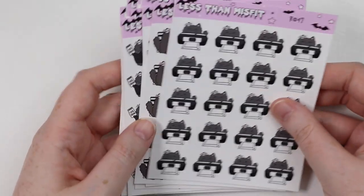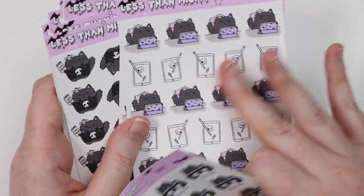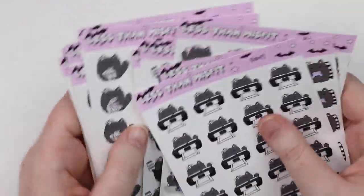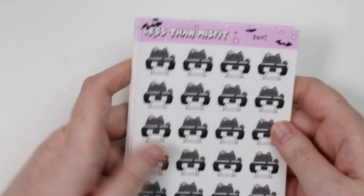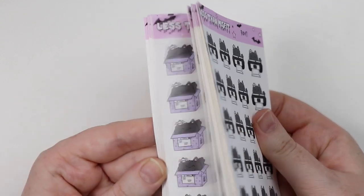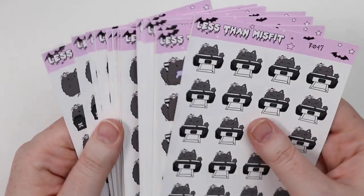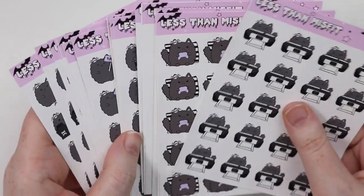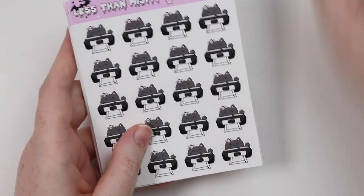Oh my god, I love these! I didn't know they were premium matte but they're lovely. I feel like they will go with a lot of spreads that I like to do — anything with pink or purple, and the gray goes with everything. I love these and I'm going to have to get more. That is Less Than Misfit — despite all of this it didn't take very long even during this time. I highly recommend checking out Less Than Misfit if you're into this kind of style like I am.